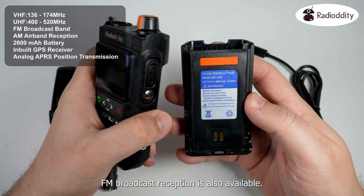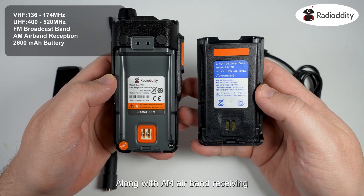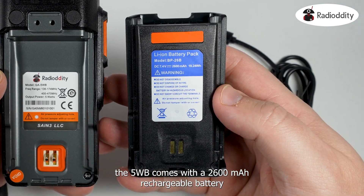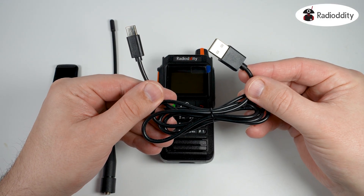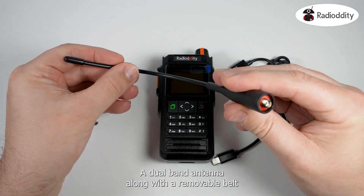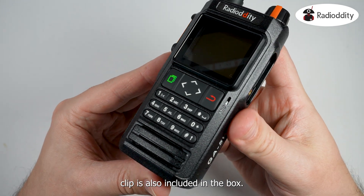FM broadcast reception is also available, along with AM airband receiving. The 5WB comes with a 2600 mAh rechargeable battery which can be recharged using the supplied USB-C cable and a regular wall charger of your choice. A dual-band antenna along with a removable belt clip is also included in the box.